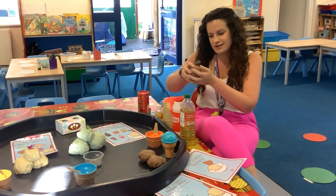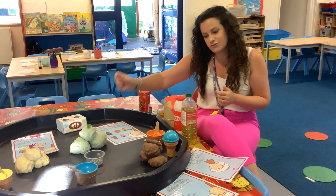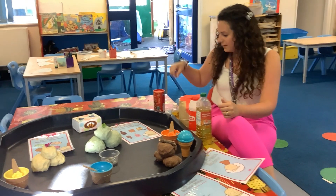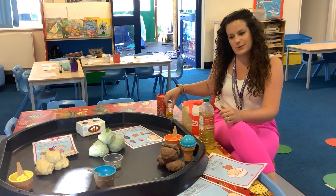So now I've got some chocolate ice cream with a flake on top. For the mint one I added some green paint and some peppermint flavouring. We've got a banana one too, and in the banana one I added some banana flavouring and some yellow paint as well.